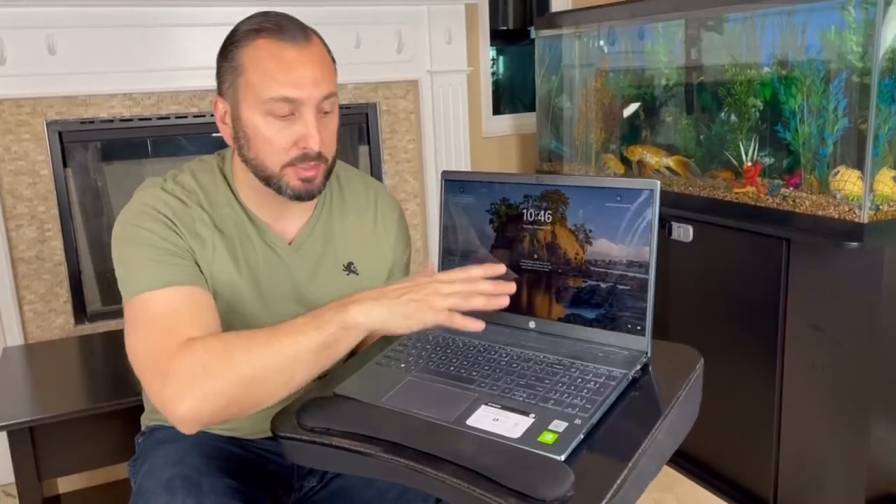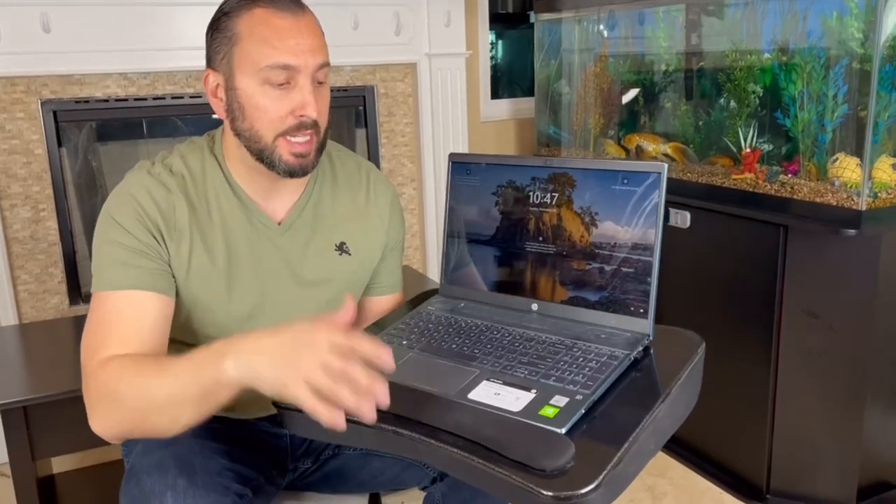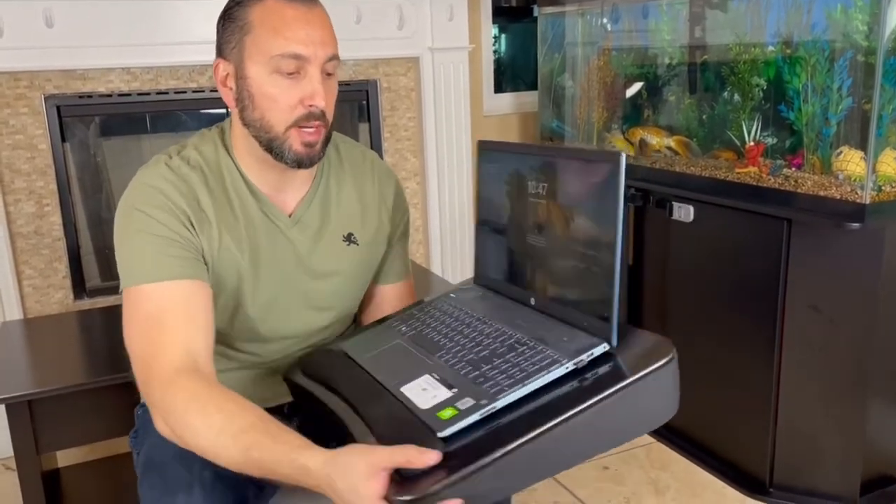This is my 15-inch screen laptop and as you can see it fits perfectly fine. It's recommended for 17 inches and down, and it's going to fit right in here. Let me show you what it looks like on my lap.